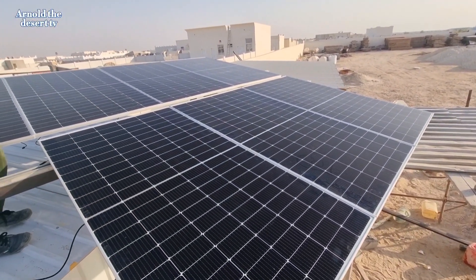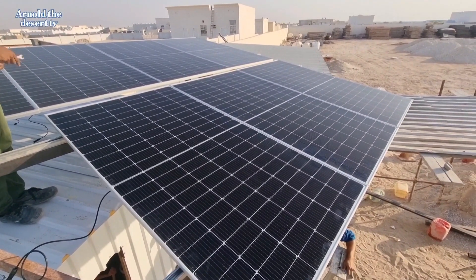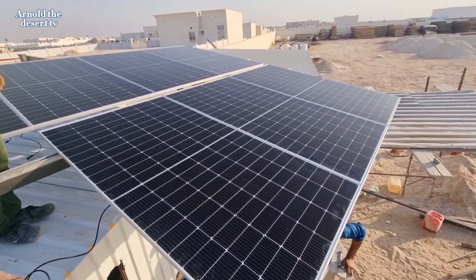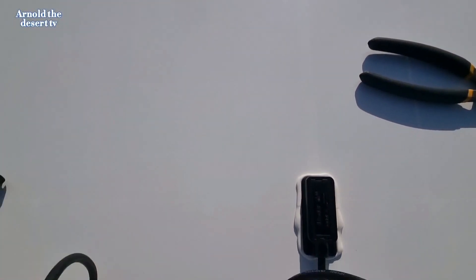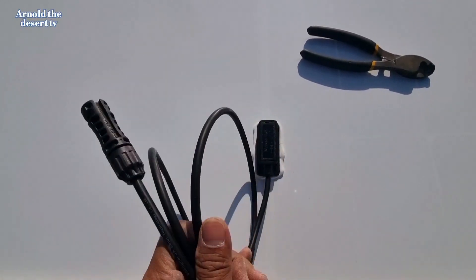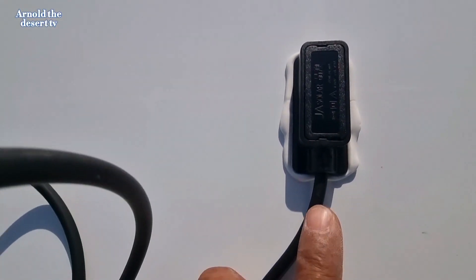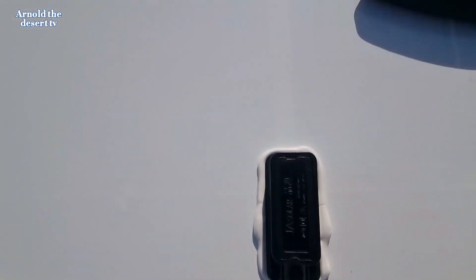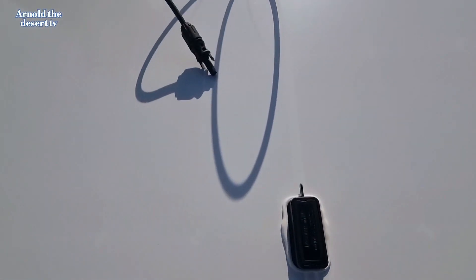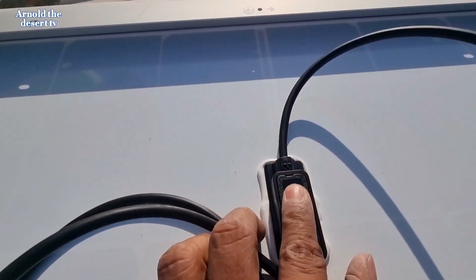This is tight, tight, tight. This is how to identify the positive and negative polarity. This is the negative side — there is a minus sign for negative. This is also the positive side, shown through the plus sign.